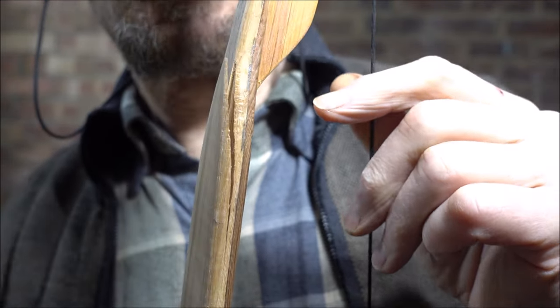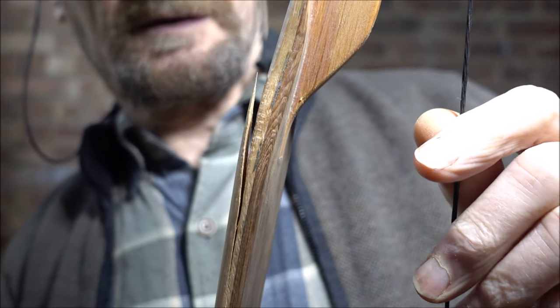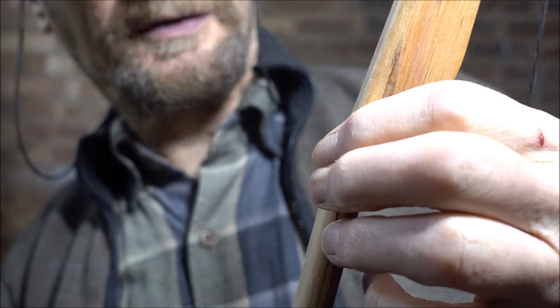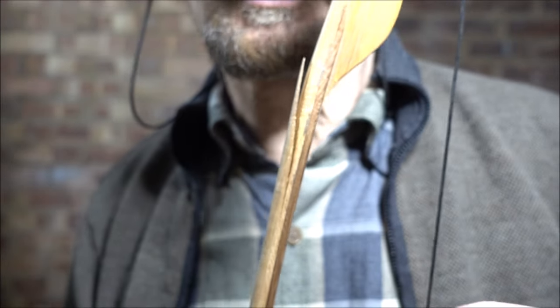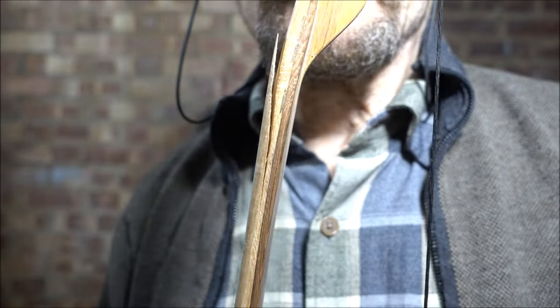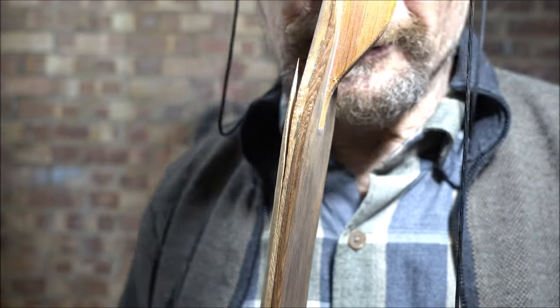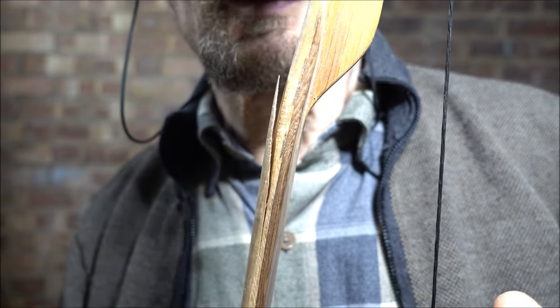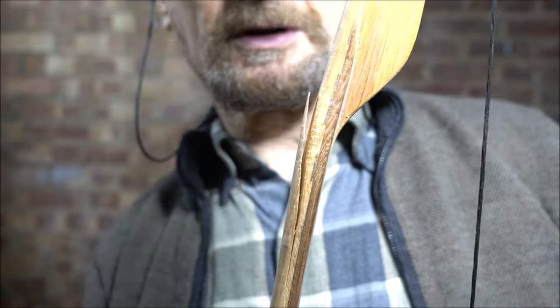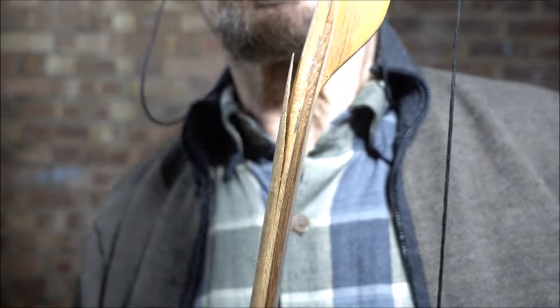I do take a pride in showing the failures as well as the good stuff. I might know if we glue that and bind it — well, you know me, I probably will just for the hell of it. See what it'll do. It'll probably never be a superb flight bow, but you just can't tell. Sometimes things that don't look very promising turn out to be good, and vice versa.